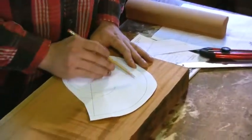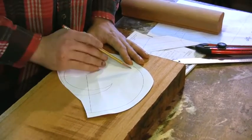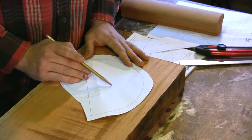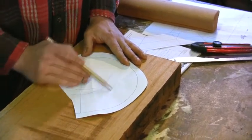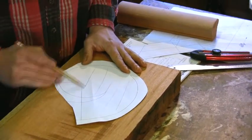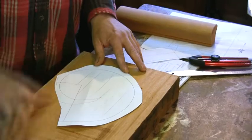The grain going through the longest part of the smallest piece — we want our grain going this direction, but we also want to worry about when we're going to carve this later, so we've got to make sure that that grain is parallel to that point. So we'll lay out our grain lines, and then we can orient that on our block so that the grain lines follow the grain of the wood.